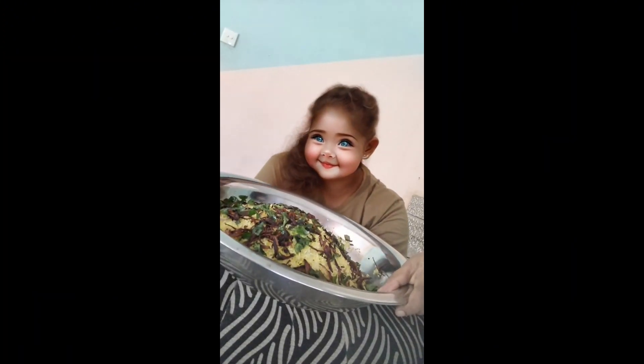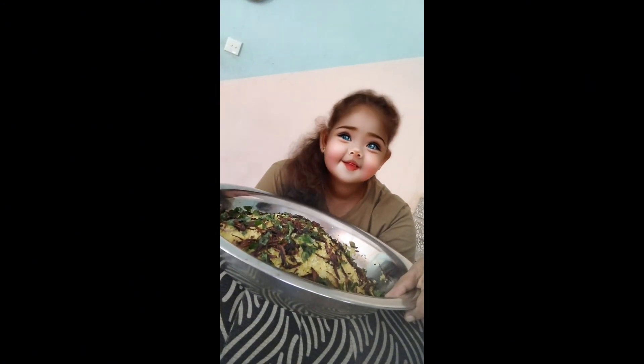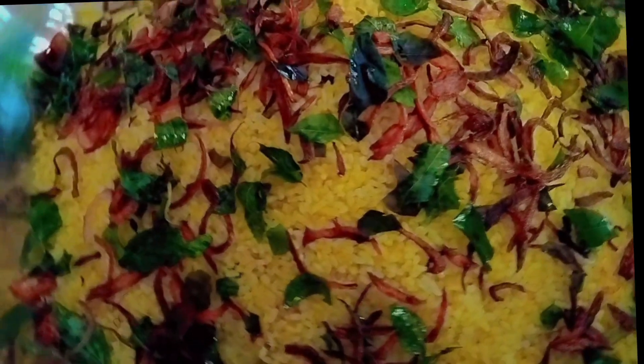Please like, comment, and subscribe. I will see you in the next video. Bye!